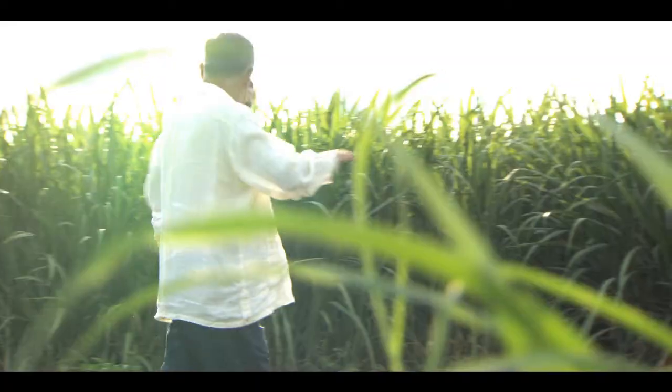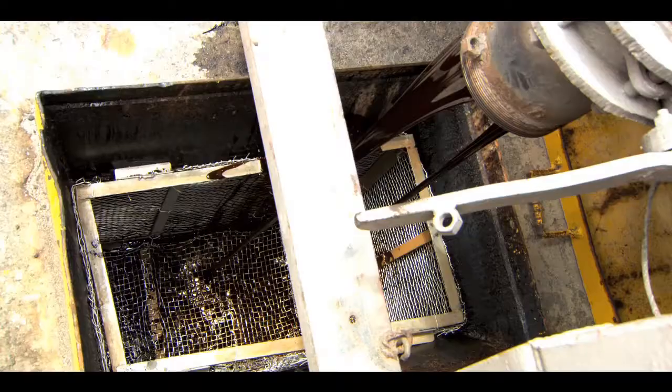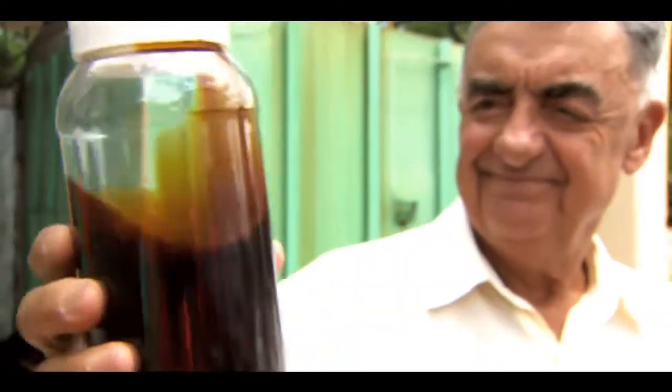Secondly, Blackstrap Molasses. All the sugar that you cannot make in crystals — that is a molasses. With the final ingredient, of course, being water.